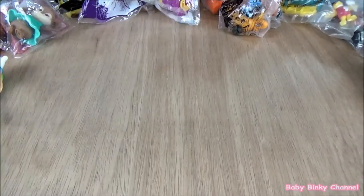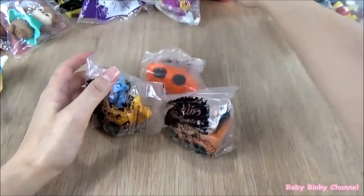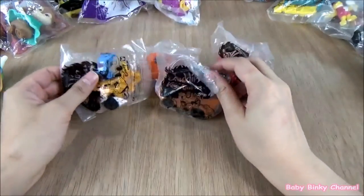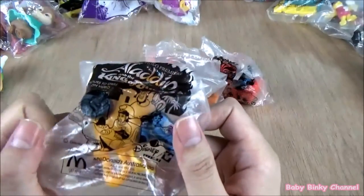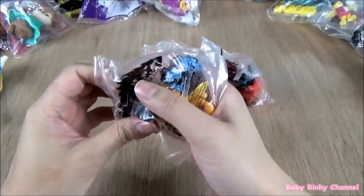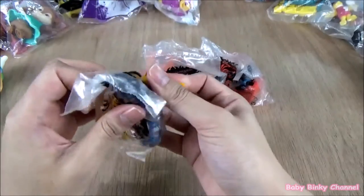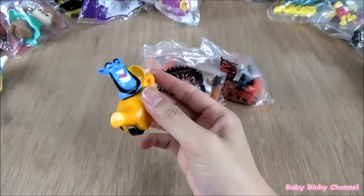The next set we're going to open is the Aladdin set from 1997 — so this is quite old, almost 20 years old. The bag is quite old. I don't really want to open this because it feels like a collectible item, but for the sake of this video, I'll open it for you guys. Here we have Genie.